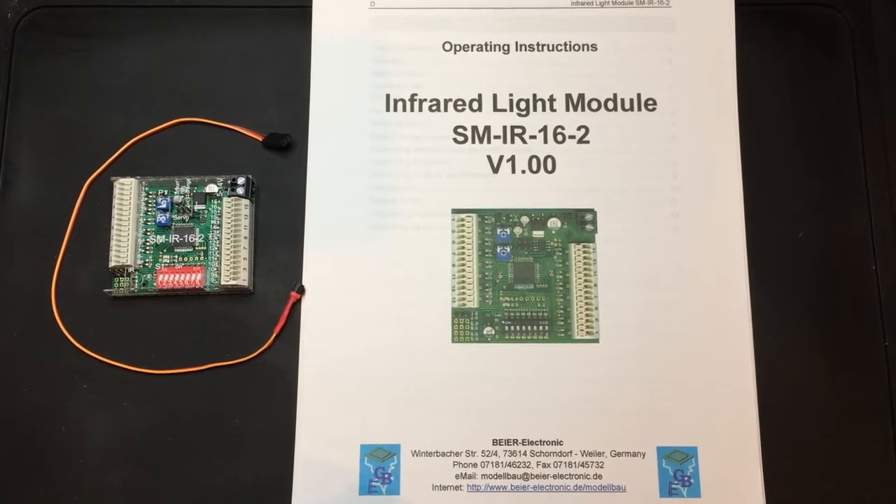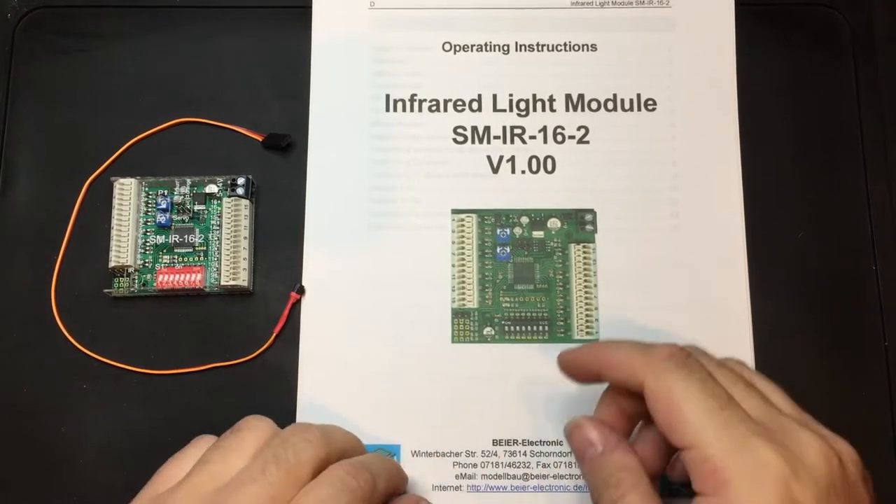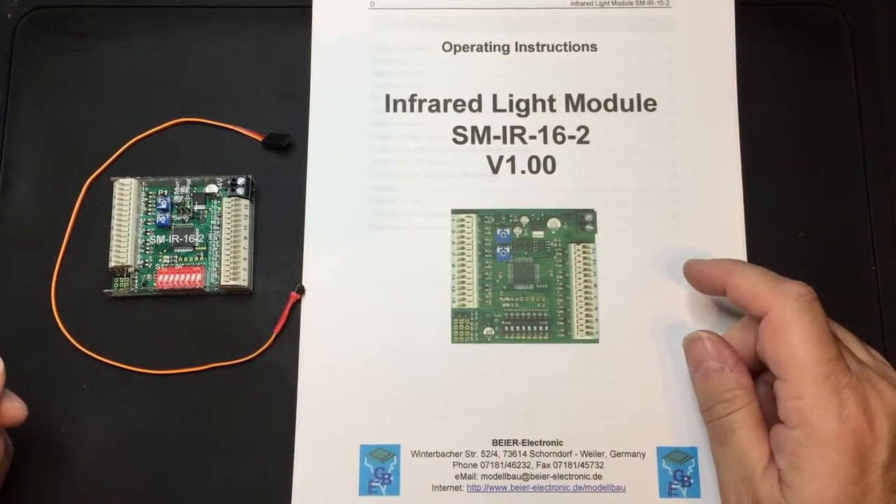Welcome everybody to another RT Junkie video. Today we're going to do a quick overview of what's in the box and what does it do for the Bière Infrared Light Module, the SM-IR16-2.